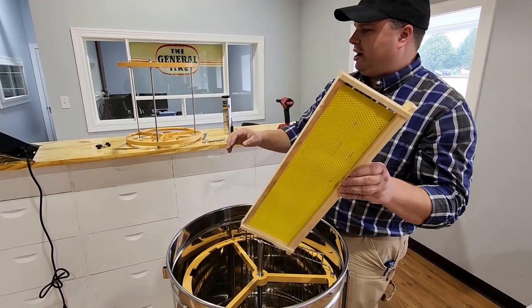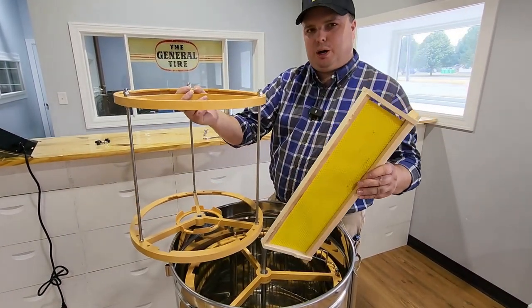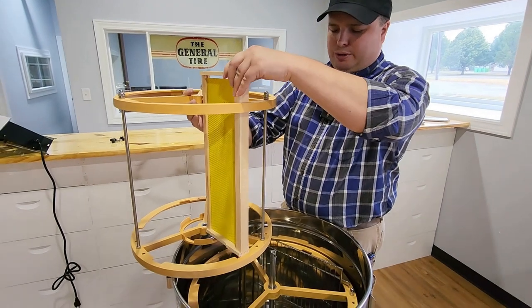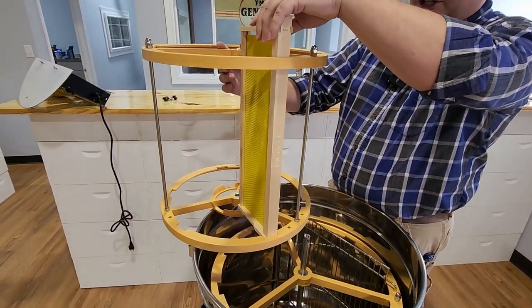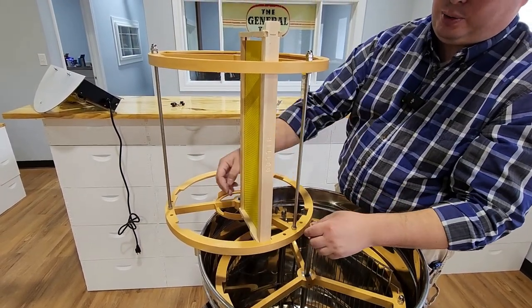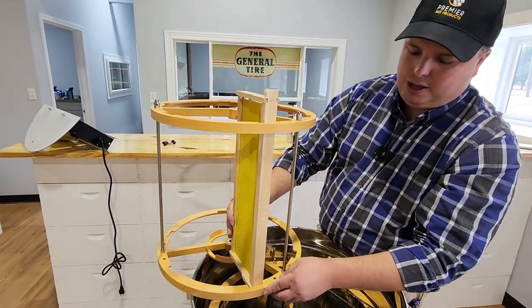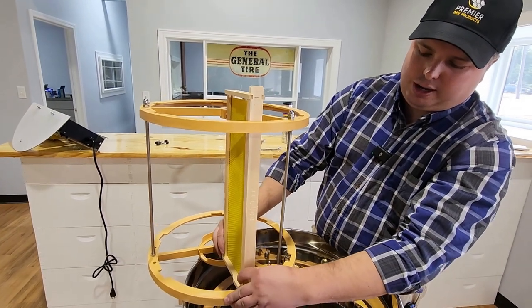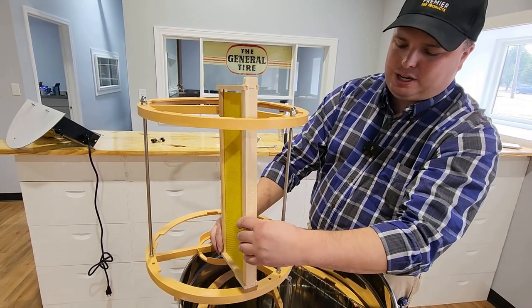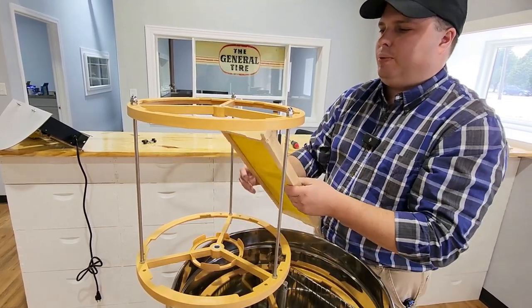I want to show you again how the frame goes in. On these smaller machines — the Minimax and Enduro — people get confused about how and where the frame goes in at the bottom. The way it's supposed to go in: the end bar should be underneath this part here. That kind of locks the frame so it doesn't want to flop forward too much. The Minimax has a slightly narrower notch here, so you'll see it locks in there real tight. If you put it in the top notch, the frame is going to want to flop — you need it underneath, locked in properly.